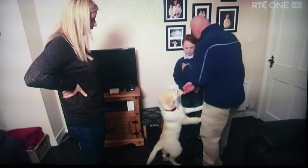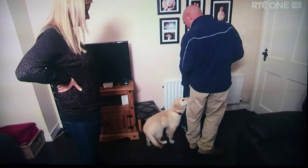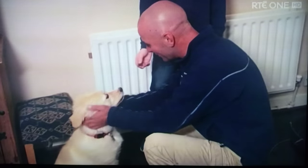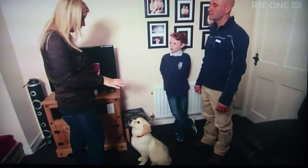Sit, Darcy. Good girl. And you bend down and give her attention down here. If she breaks it and tries to jump up on you again, you're going to disappear again and turn your back on her. Now turn your back and ask her to sit. Sit. And once she sits, you can turn around and look at her. Sit Darcy, sit. Now bend down and give her loads of attention. And if she jumps up again, I want you to stand up and walk away. You just need to make sure she's paying attention before you ask her to do something.